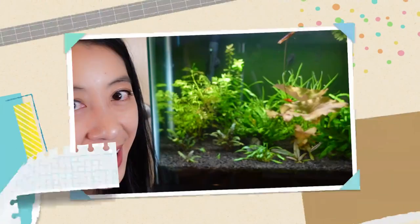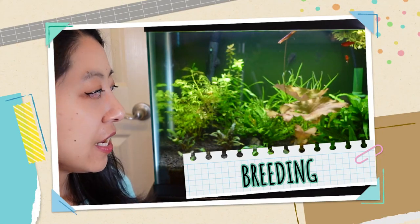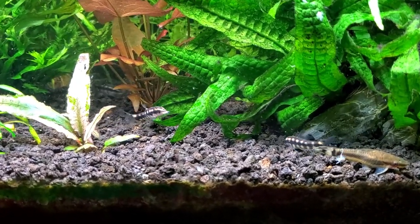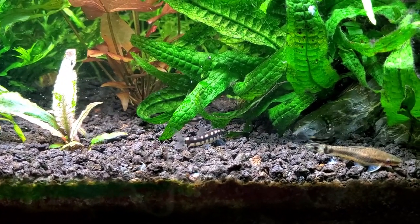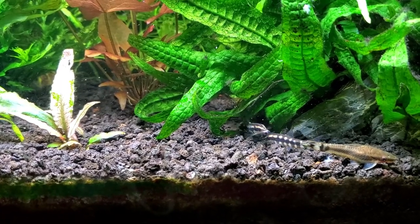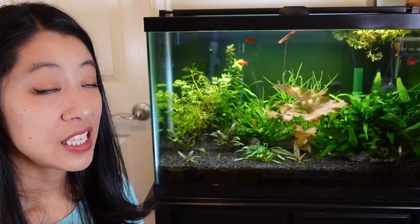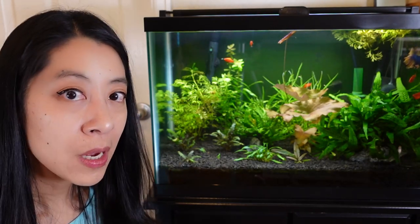As for breeding, I haven't had a lot of experience with it, so I can only share what I've read. To sex them, females — much like Corydoras — tend to have a larger, fuller body. Probably the easiest way to make sure you have both sexes is to get a large colony. It doesn't sound like many people have been successful breeding them at home, but I found an article about someone's experiences which I'll link in the description.